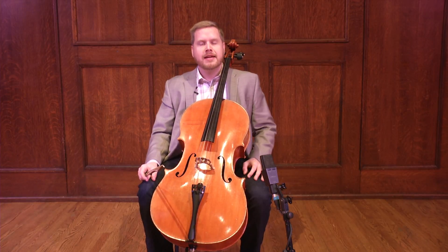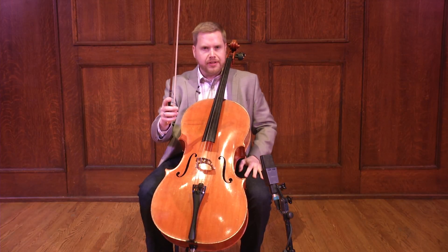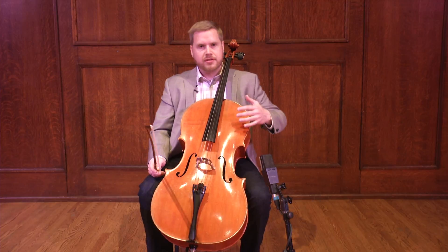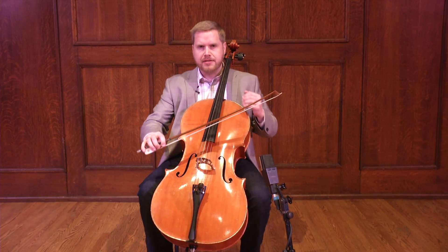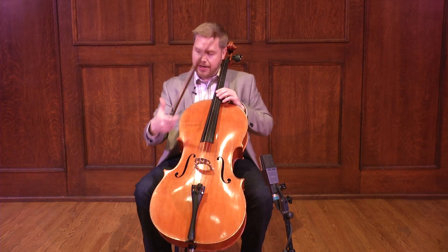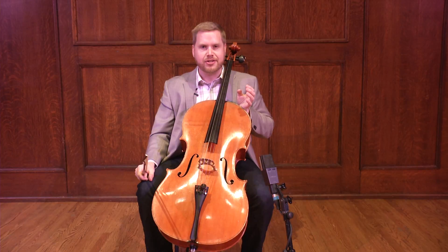What I'd like to talk to you about today is the ability to really articulate with the bow. This tool is something pretty amazing that we can use. We can use it to bounce, we can use it to play very intensely, we can play very legato, we can do many, many things, and we can also use our right hand to do a lot of pizzicato, and there are many different variations of that too.